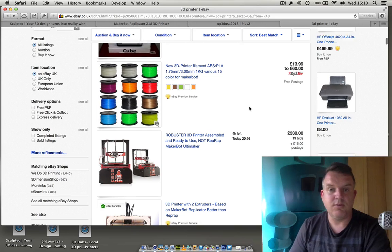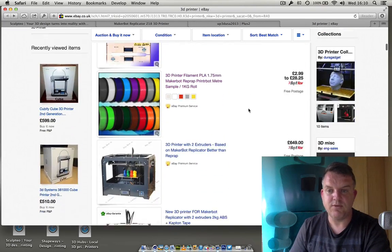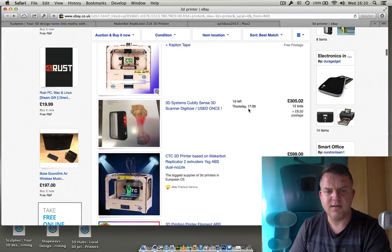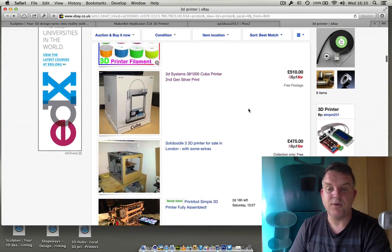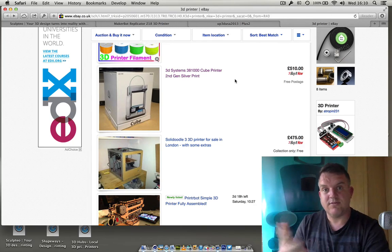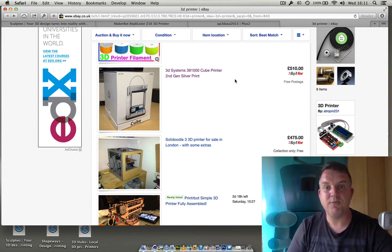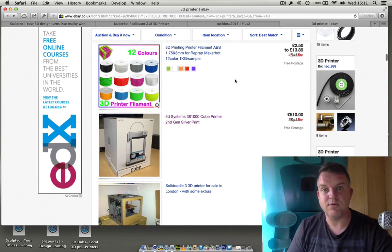As this stuff gets more popular the price does come down — you could be printing for about £12 a barrel of filament which will do huge amounts. eBay is really taking the guesswork out of all of this and making it easier to buy your printer. I'm filming this in May 2014 so these are the prices at the moment.